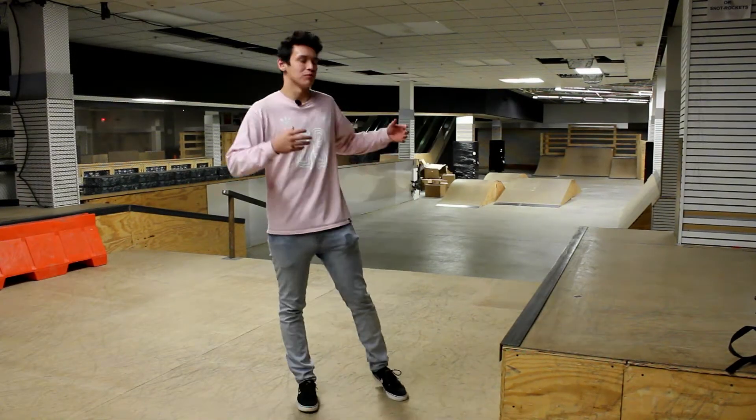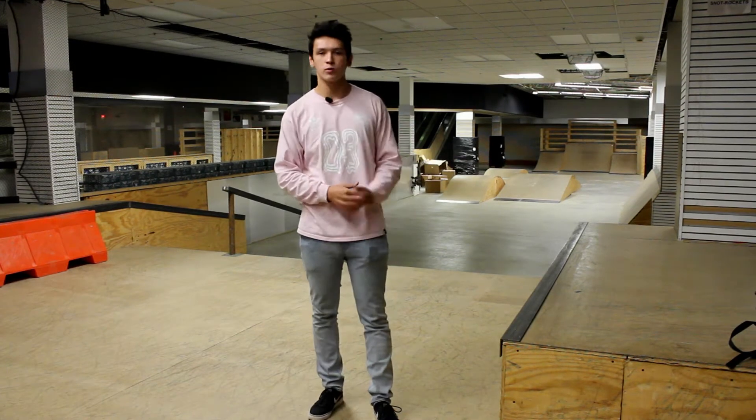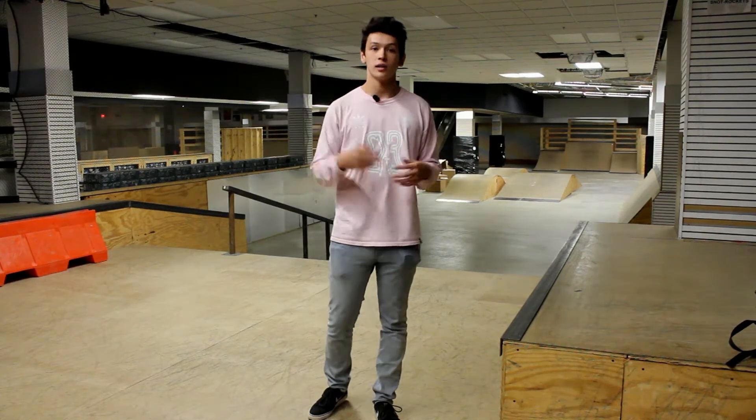Yo guys, welcome to the channel. We are at Black Mama Skate Park. I'm gonna be filming tons and tons of videos for you guys, so whatever you guys want to see, make sure you let me know in the comments down below and I'll review a product, maybe show you around the skate park. We got a lot of plans for this channel, so if you guys have any suggestions, let me know down in the comments and we can get it done.